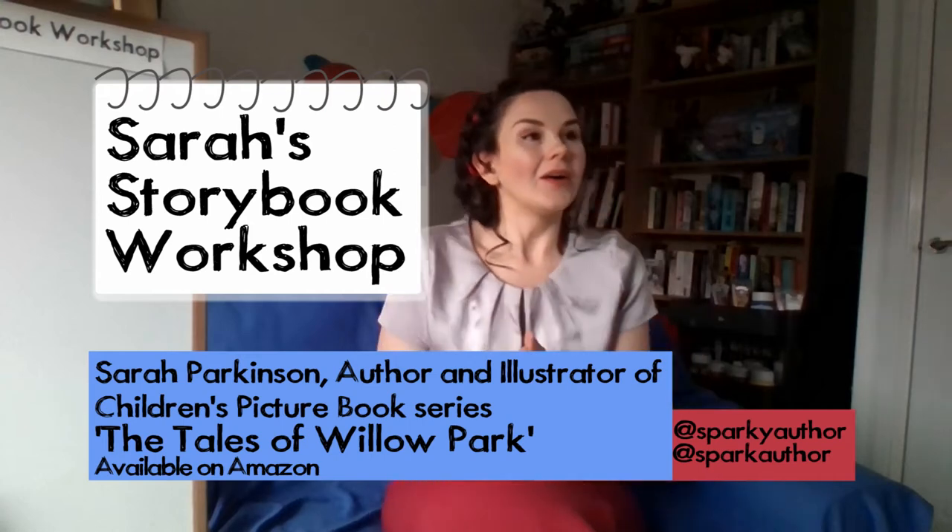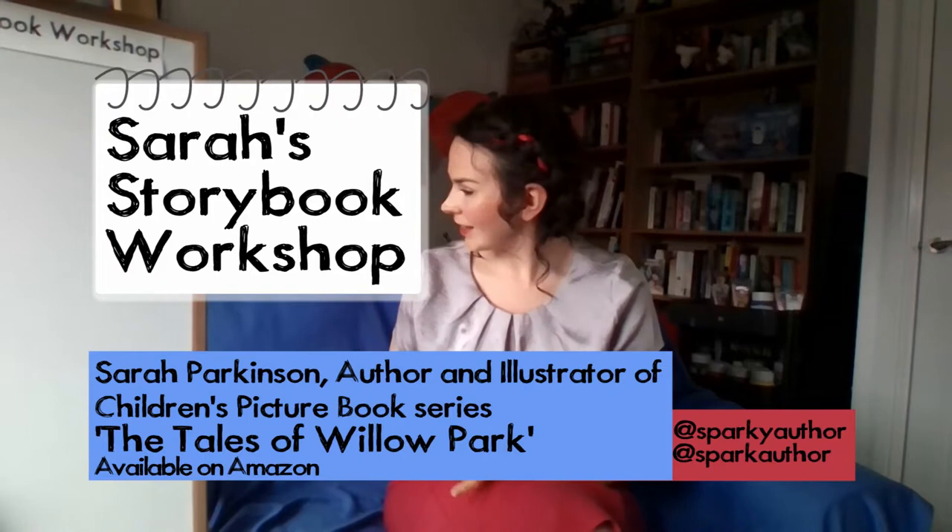Introduction: my name is Sarah Parkinson, I'm a children's author and illustrator. I have written and drawn the pictures in two books so far in my series — The Shoe Foxes and Dragonfly Pie. If you are watching on replay, please feel free to skip forward to the different sections of Space Adventures Week, where we'll be learning about writing stories.